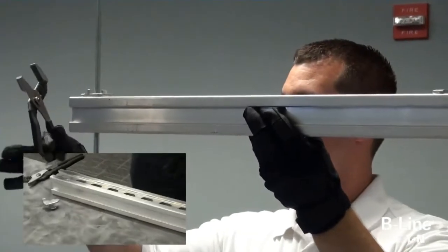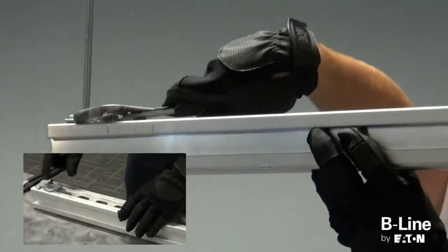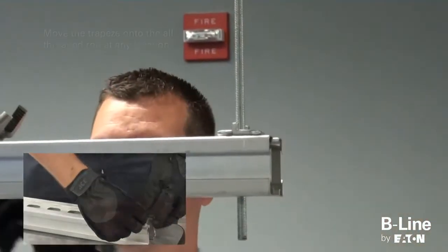To install the trapeze, insert the left half of the turn-and-lock fitting into the 4-Dimension slotted hole channel, then add the right half of the fitting directly across from it. Then repeat this step on the opposite side.